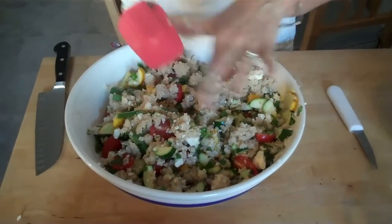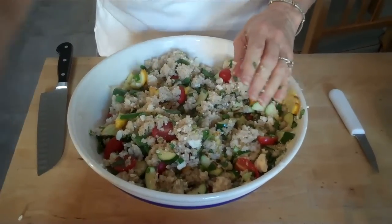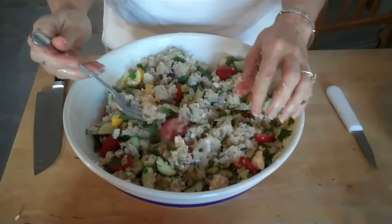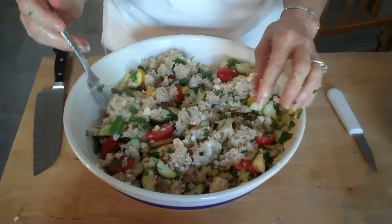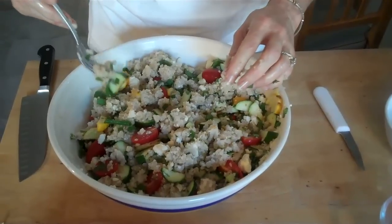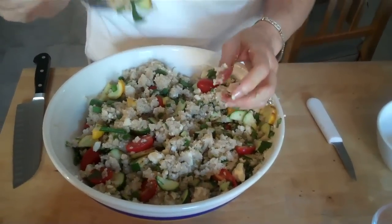So now the taste test. Let me grab a little bit of feta, some mint, and a little bit of the zucchini. Yum! This is super yummy! I love this!